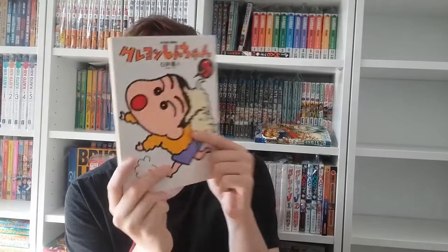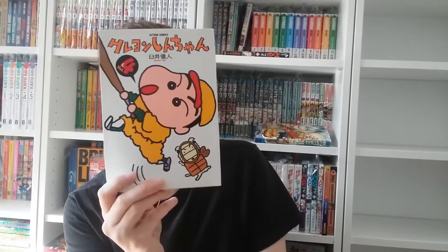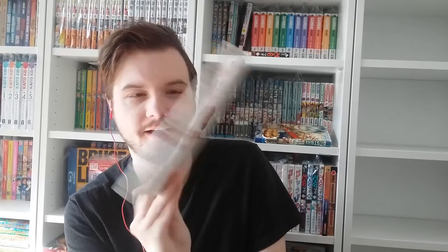Let's see volumes two and three — these are in great condition. This little dog is called Shiro. In the Vitello dub he was called Lucky. Shiro used to be a stray dog and Shin-chan found him, I think in volume one. The Nohara family decided to adopt Shiro, and he's a cute dog, though he sometimes gets a bit neglected.